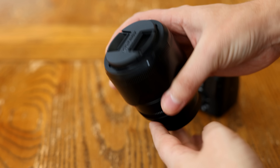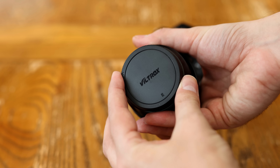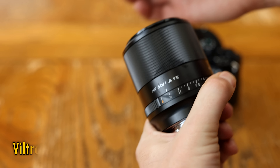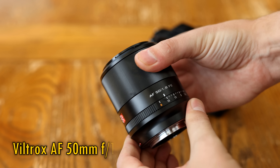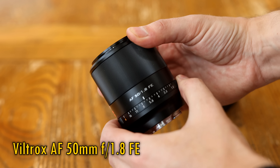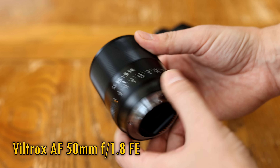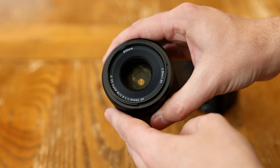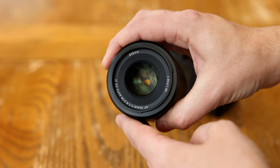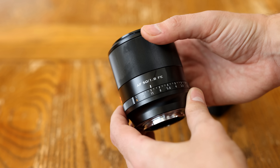Howdy again everyone. The Chinese Viltrox company have launched quite a number of good value autofocus lenses for various systems by now, but one has been oddly missing: a 50mm option. That's all changed with the new Viltrox 50mm AF f1.8 FE. It's currently just for Sony's mirrorless E-mount cameras, full frame or APS-C, although I'd be surprised if it doesn't make its way onto other systems too eventually. It's more expensive than usual for a 50mm f1.8 lens, costing US$380, and I'd like to thank Viltrox for sending me a sample copy for testing, although as usual this is a totally independent review.